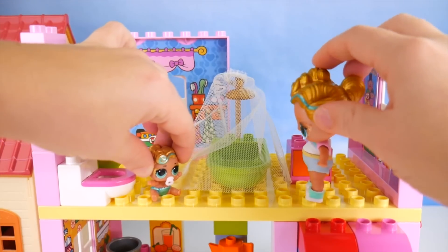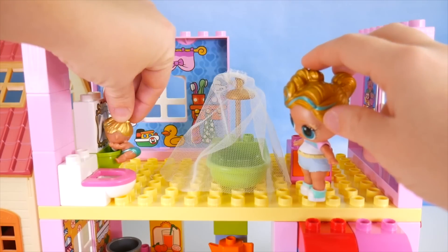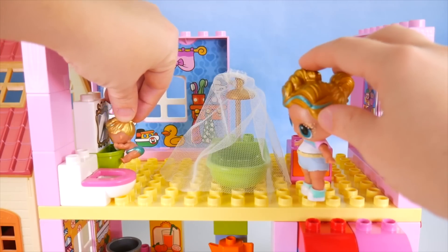I got to use the potty right now. Did you make it in time, Little Lux? Yeah, thank goodness. All done now. Whoa, whoa — what are you forgetting? Oops — wash my hands. With soap. Yes, ma'am.